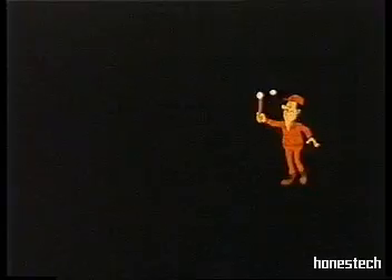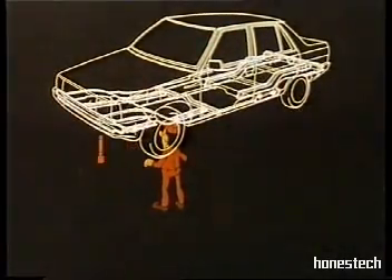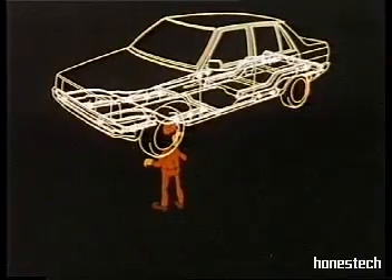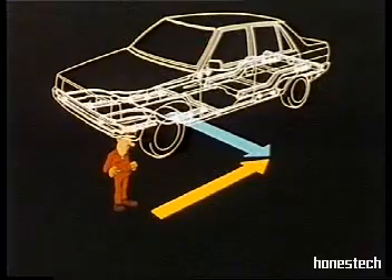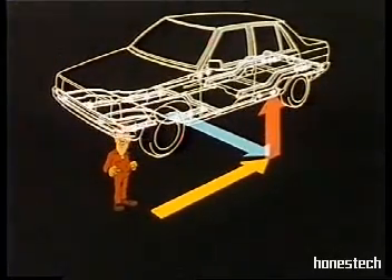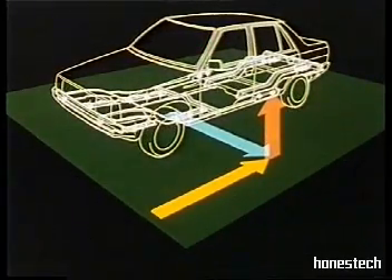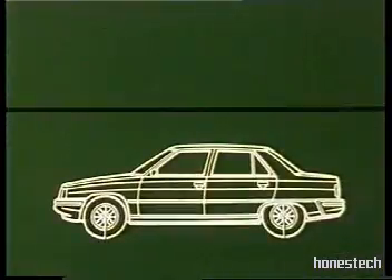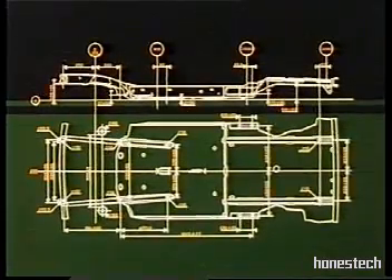It all began with a measuring scale — a measuring scale to locate vital alignment points on every car model, measuring the three different dimensions in a single operation. These measurements are taken from the zero plane, or datum line. The zero plane is the most basic but accurate of all available references, and is used by car manufacturers to establish vehicle dimensions.